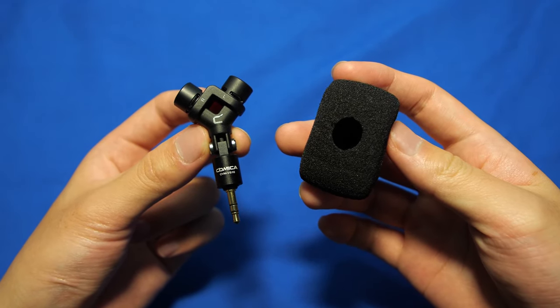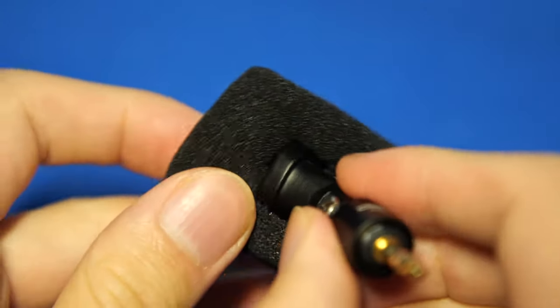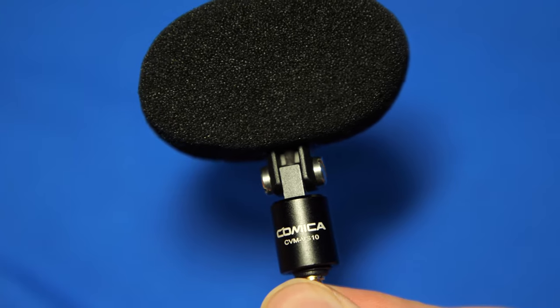The pop filter comes with a circle cutout at the bottom for putting the microphone inside, but I found that the Y structure of the mic made it impossible to fit it in, so I made some incisions with some scissors on the sides like so to make it easier to put on.